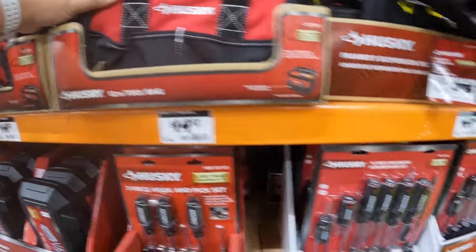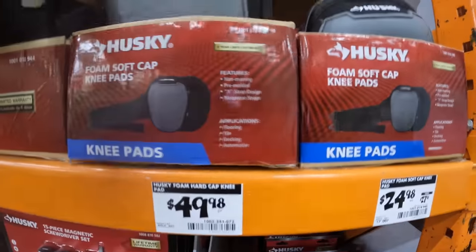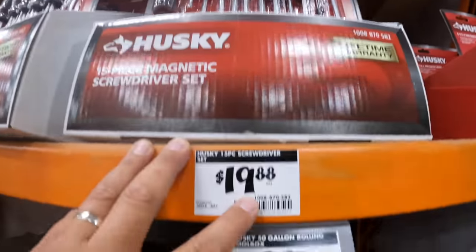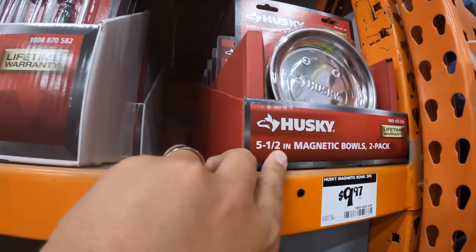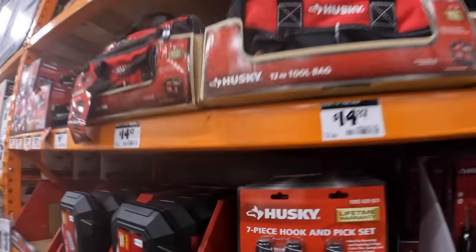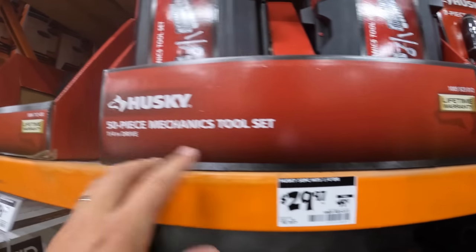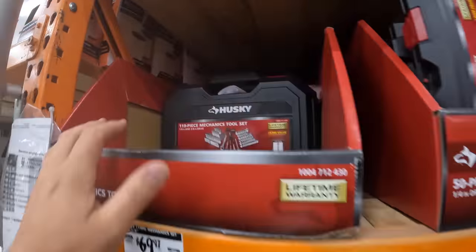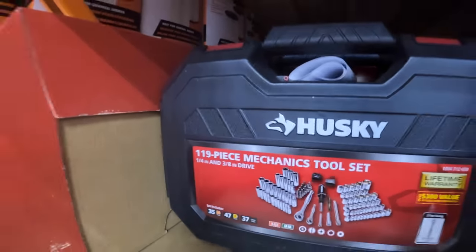The Husky Framer's suspension rig, $69.98. Knee pads as a set for $49.98. Husky screwdrivers, $19.88. Magnetic tray, $99.97 — 5.5-inch. Seven-piece hook and pick set for $19.88. $29.97, was $49.97, for their 50-piece mechanical tool set with a hard case. Or they have a 119-piece mechanical tool set — $69.97, was $119 — one-quarter and three-eighths-inch drives in a hard case.